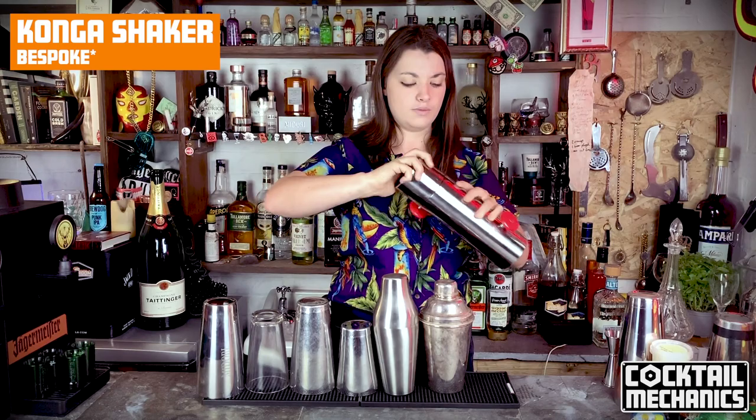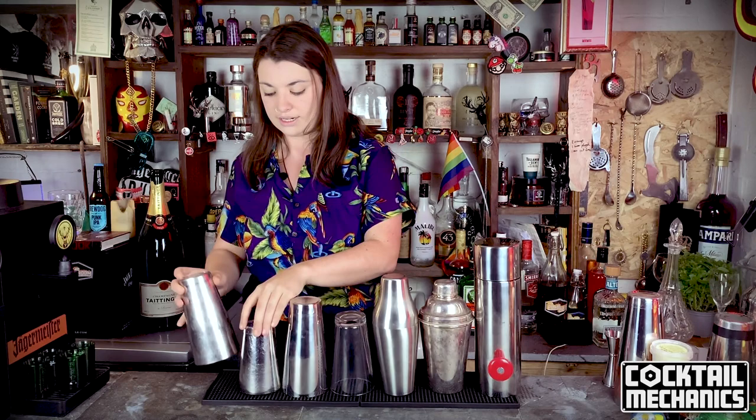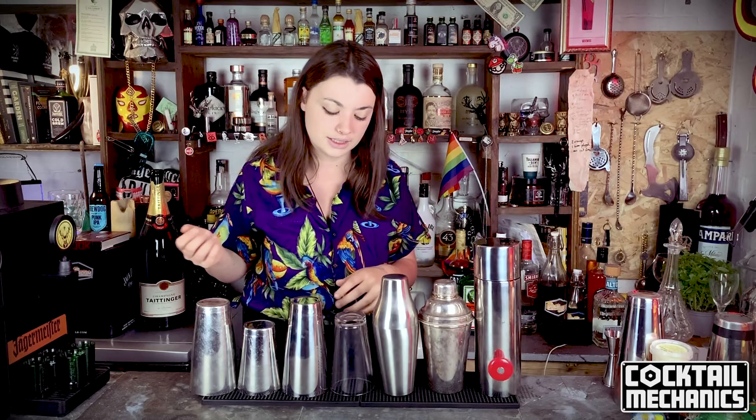Now that you know all your shakers — Boston, tin-on-tin, Parisian, cobbler, and conga — the important thing is upkeep and maintenance. Don't leave them in water. There's this thing called cleaning as you go, making sure your station is always up to spec. A lot of people just pile their tins together and leave them to the side, which is a pet peeve of mine. Always rinse them, clean them, and at the end of the night scrub them with hot soapy water. Shine your metal ones especially. And do not drop the Boston glass — when it smashes it goes everywhere and gets very sharp.